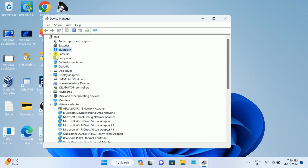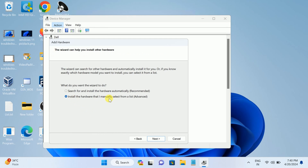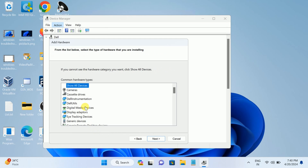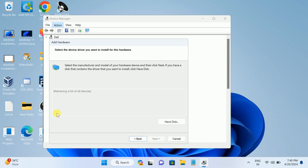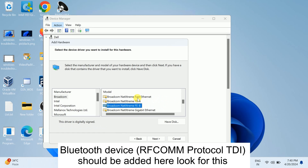If Bluetooth is not available in Device Manager, we have to manually add the Bluetooth hardware. Click on your computer name, go to Action, and select 'Add legacy hardware.' Click Next, then choose to install hardware manually. On the next screen, look for 'Network Adapters' — press N on your keyboard to find it faster. Click Next and let it retrieve all device information. Look through the list for any Bluetooth-related entry.